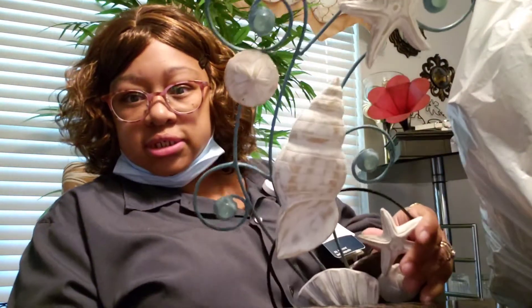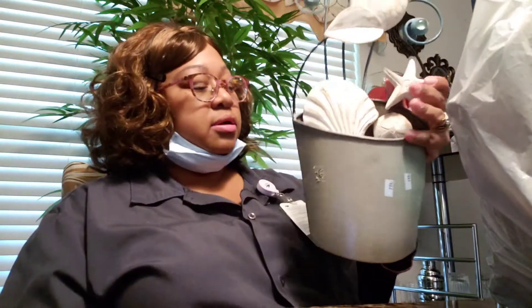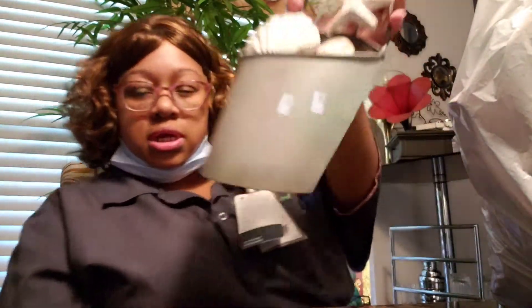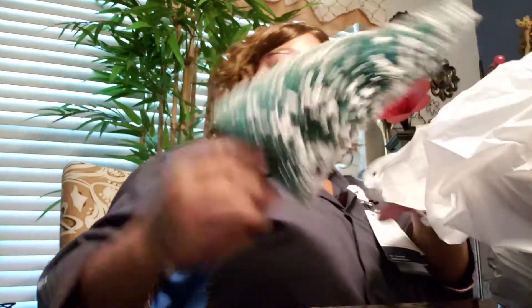I got a small Salvation Army haul. My first item is this home decor that you can put on your wall — I'm putting this in my bathroom. It's got seashells and stuff on there, and it looks like it's in a vase or potted plant. It's metal, and this was two dollars and 99 cents. I was happy to get that piece.